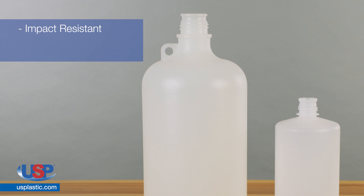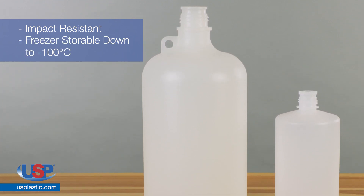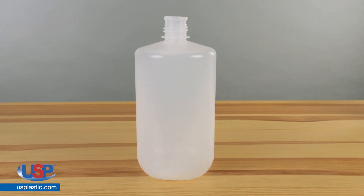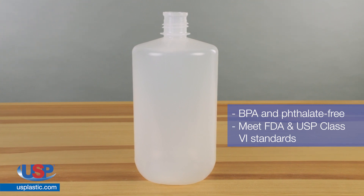These bottles are flexible with excellent impact resistance. They are also suitable for freezer storage down to negative 100 degrees Celsius. Diamond Rio Seal bottles are BPA and phthalate free and meet FDA and USP class 6 standards.